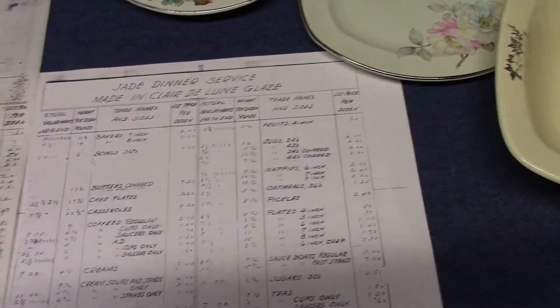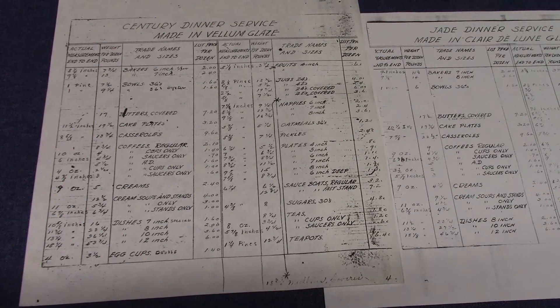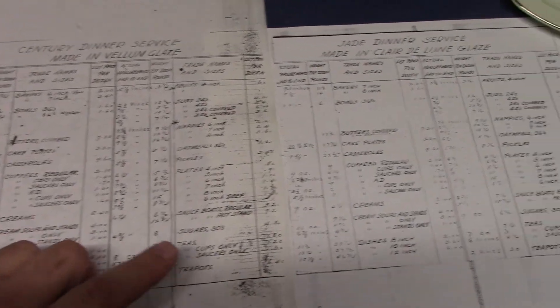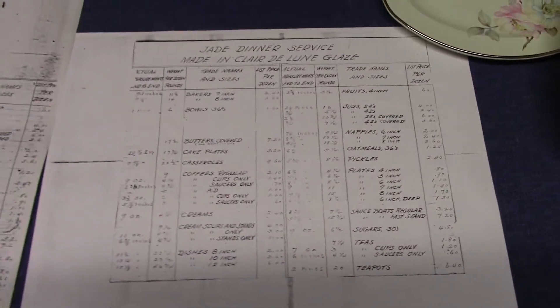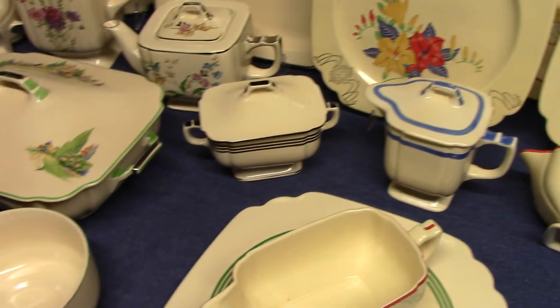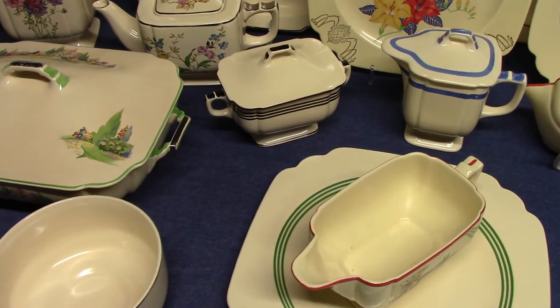These are copies of the initial assortments for both Jade and Sentry — they are essentially the same. The only difference is Sentry calls for an egg cup which comes from the Wells shape. One thing I noticed in preparing for this video: it has coffee cups and saucers, AD cups and saucers (those are demitasse cups and saucers), and tea cups and saucers. Jade likewise has all three. I wanted to point that out because in the Wells video I said Wells was the last shape to have all three — well, it turns out it's actually Sentry and Jade. So if you have the coffee cup and saucer for either Sentry or Jade, I'd like to see it, because I've never actually seen those. I just wanted to point that out as a correction.